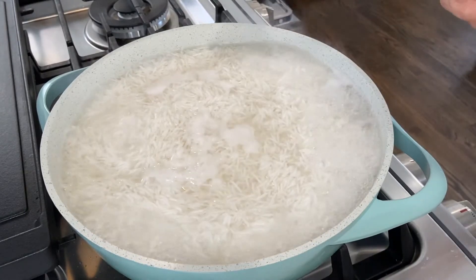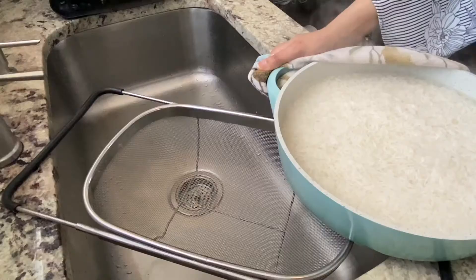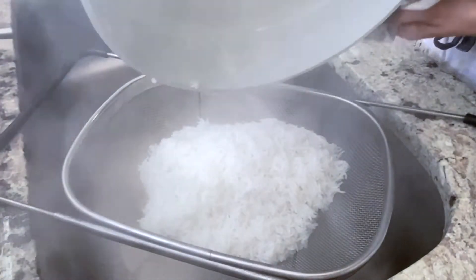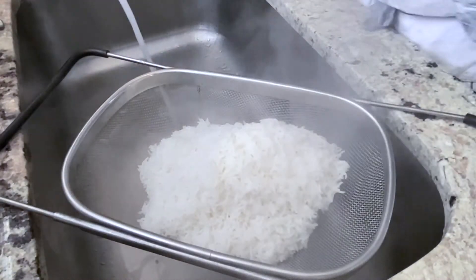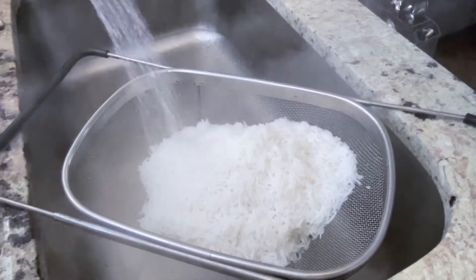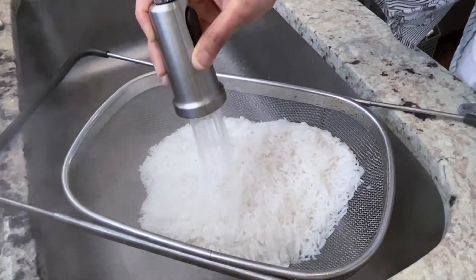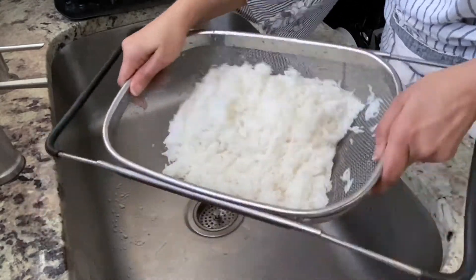Towards the end of the 5th minute, turn off the heat and let the residual heat cook the rice for another minute or so. The next step is to transfer the cooked rice to a colander and get rid of all the hot water. It is very important to stop the rice from cooking further, so I'm going to immediately wash it with some water. I am using a cold water spray, but room temperature water also works. Rinsing with cold water serves two purposes: it stops the cooking process and removes any additional starch sticking to the rice grains.